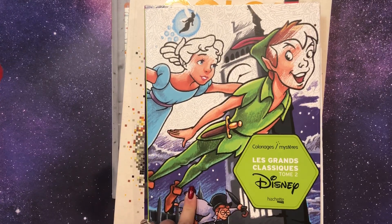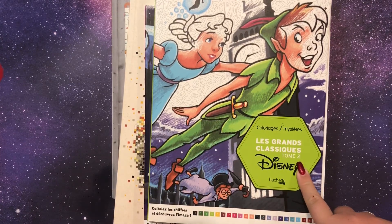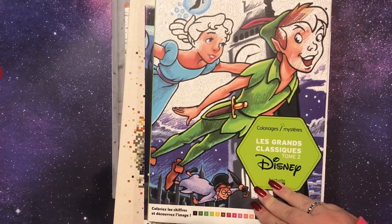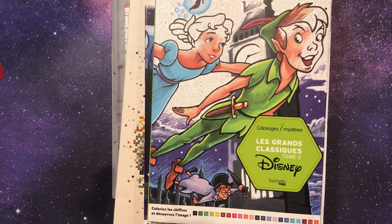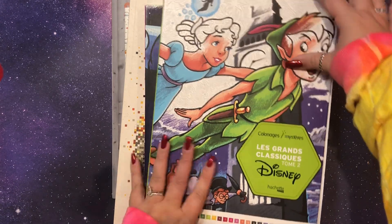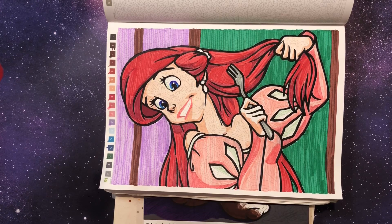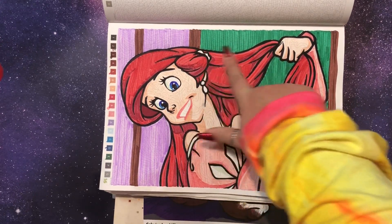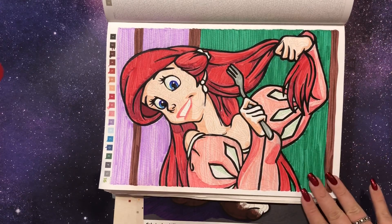My favorite books — you've seen these before if you've watched anything from my channel. These are French mystery coloring books. There are seven of the Grand Classiques, and there are a bunch of spinoffs. My personal opinion about Disney is I want to get the colors right, so I have trouble coloring Disney books that don't tell me what colors to use. I colored Ariel this month. People always ask how I get the uniform look — I literally just go row by row on the big areas, as if it's a highlighter, so it looks uniform.